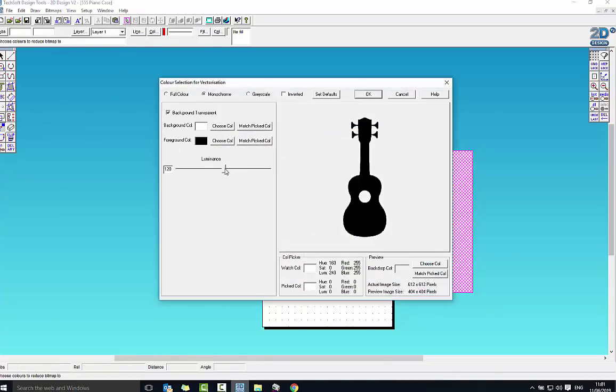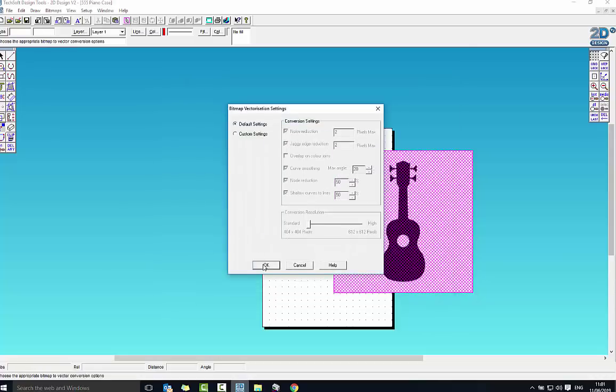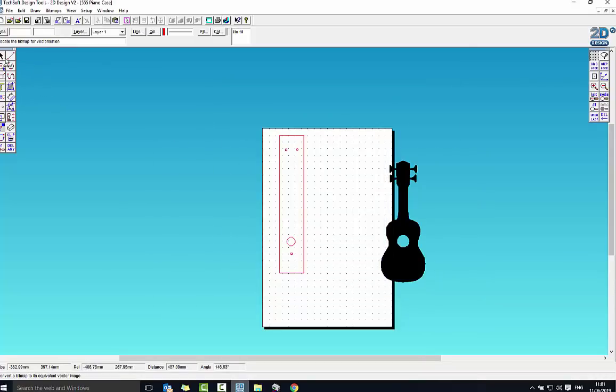If you want to see exactly what it's done, select it and go to Start Edit — you'll actually see the individual nodes it's made up of. That can be quite useful if you want to remove something. For example, I want to get rid of the hole in the middle — I can select that and say Delete Node, and that will remove it. I just want that outside shape, so I select the interior circle, delete the node, and go End Edit. I've now got just that nice solid outline.